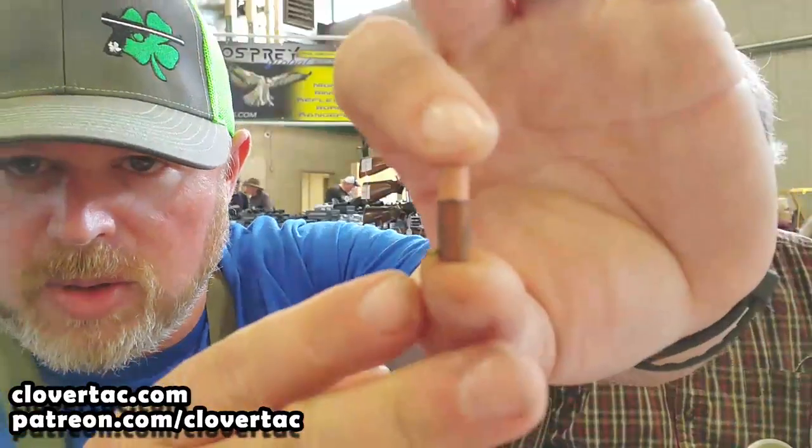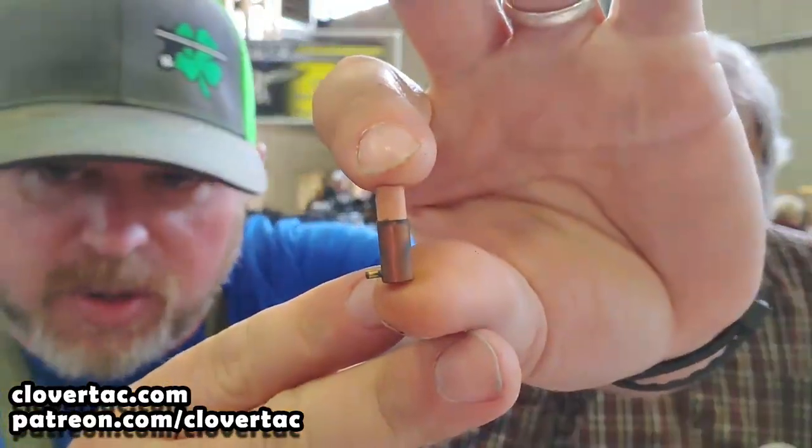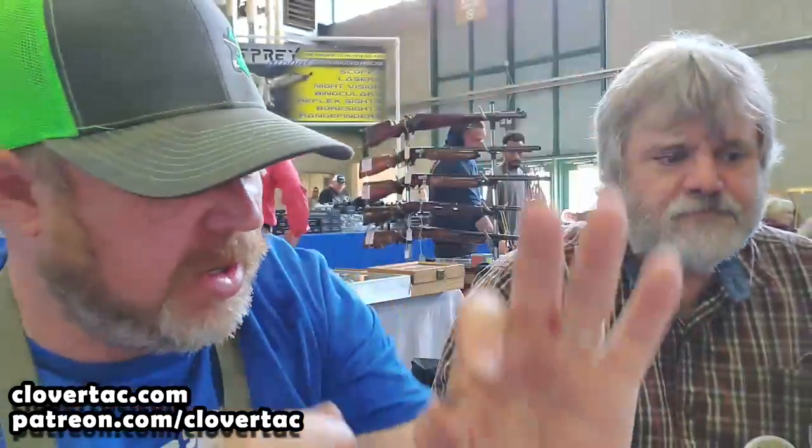To show how early they went back, they even made pin-fires. That sucker's tiny — that's a 5mm pin-fire. Holy moly. Not a whole lot of shot in that one.